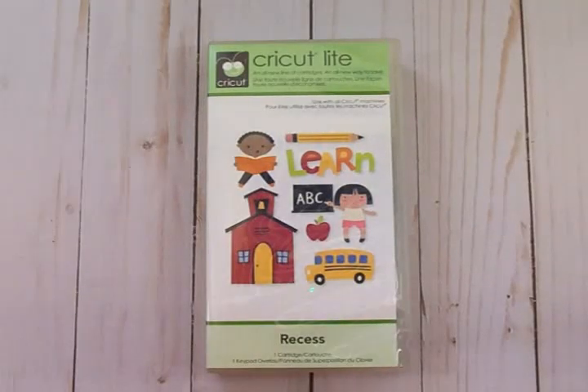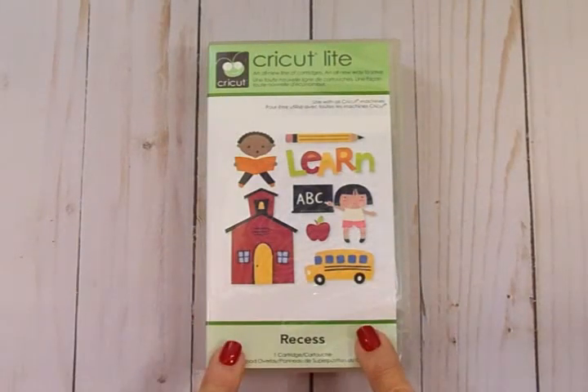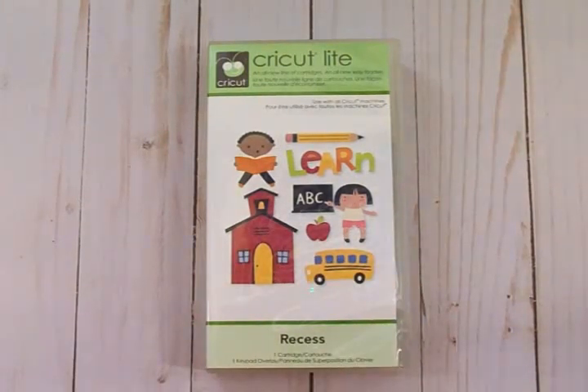Hello crafty friends! Today we're going to make a quick and easy card of encouragement using our Cricut Expression and the Cricut Light Recess Cartridge. So let's get started!